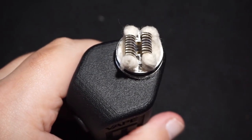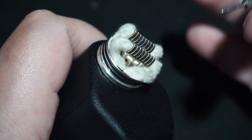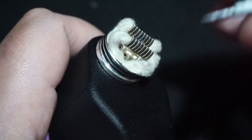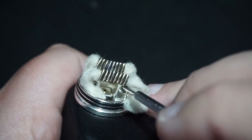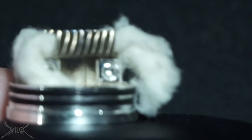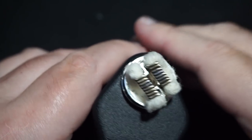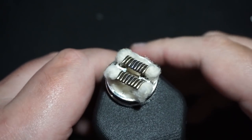Let me put a build in this, show you the build, show you how I wick it, and then we'll bring it on top. Due to the fact of how much I like the Dead Rabbit, a lot of people were concerned about how long it would take for juice to travel up to the wicks and coil — this has a similar situation. The clearance between the deck and the coil is maybe a quarter of a millimeter, really really close. I'm running a dual 26 core with 38 on the outside, on a squonk.